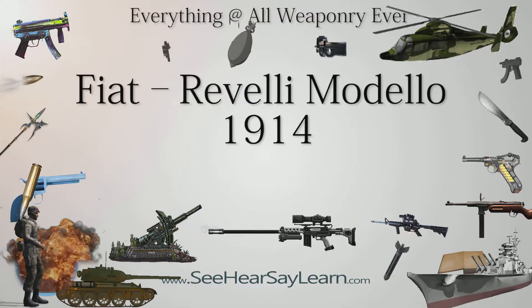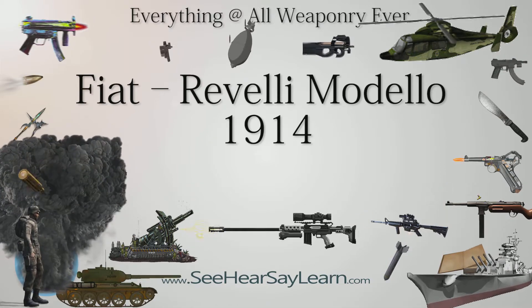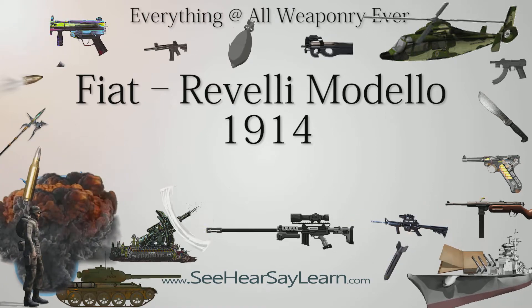The Fiat Revelli Modelo 1914 was an Italian water-cooled medium machine gun produced from 1914 to 1918. It was the standard machine gun of the Italian army in the First World War, and was used in limited numbers into the Second World War.